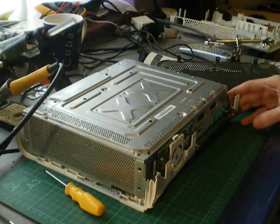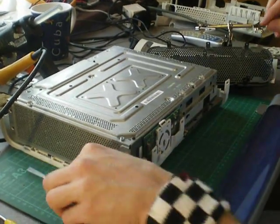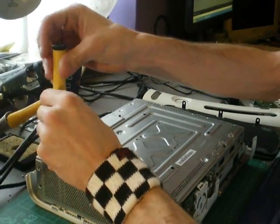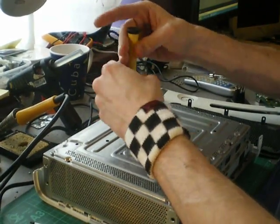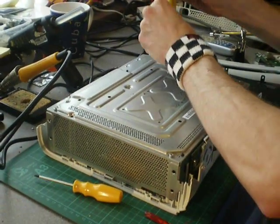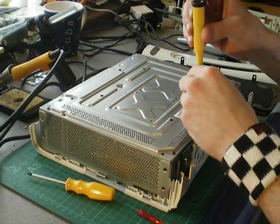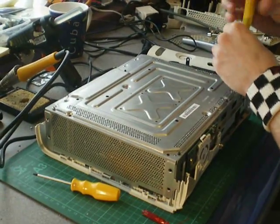Now with a screwdriver, pop off your eject button because you don't need that at the moment. With a T10 Torx screwdriver there are six screws to take out.